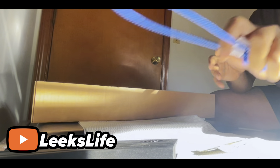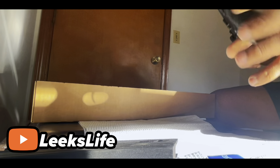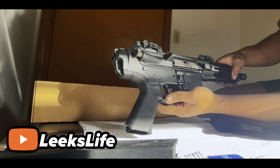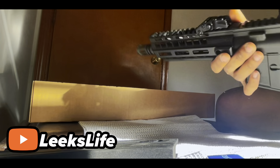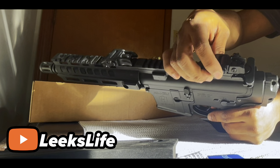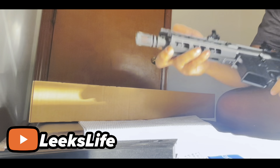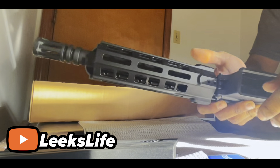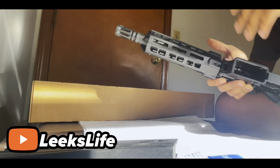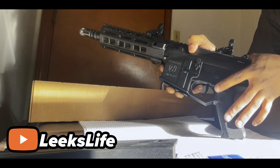Here is the rifle — trying to get it in the frame. Charging handle right there. You have these sights here — you can press that to get them to pop up. This is a nine-inch barrel. You got your end piece right there, and your hand guard, which is really nice. You can take the hand guard off — you just have to undo those two screws and it comes right off.